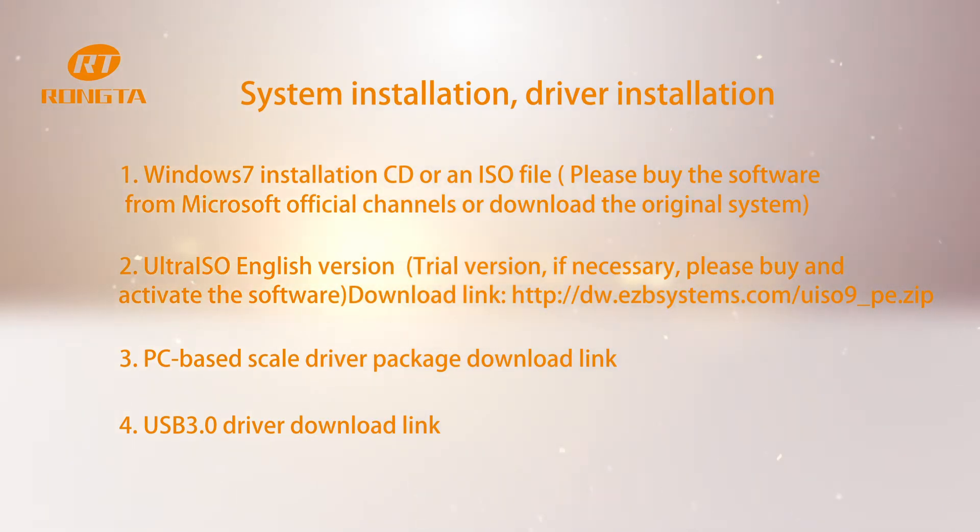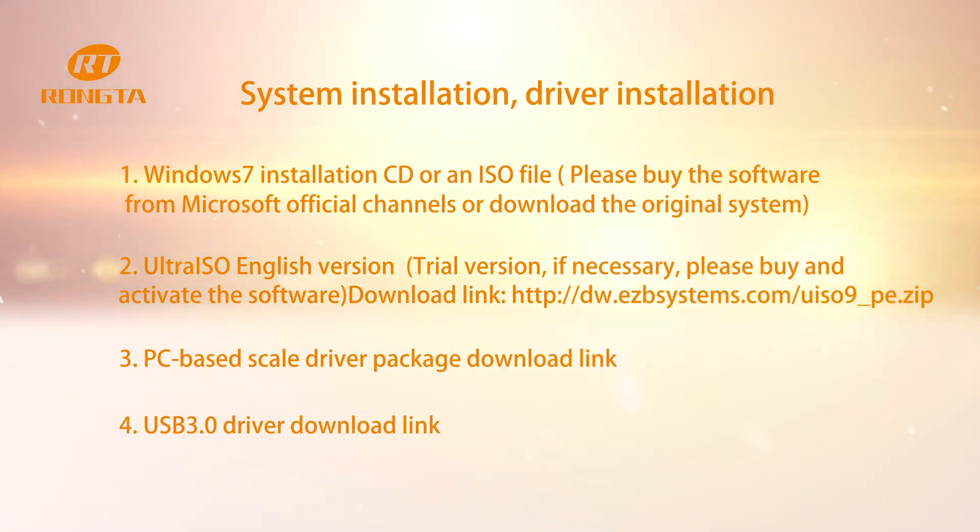Windows 7 installation CD or an ISO file. Please buy the software from Microsoft Office channels or download the original system. UltraISO English version, trial version if necessary. Please buy and activate the software.